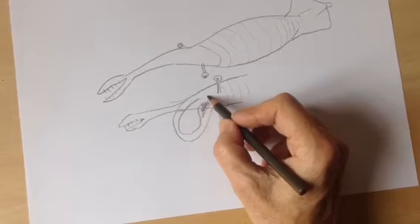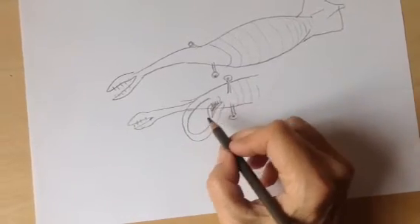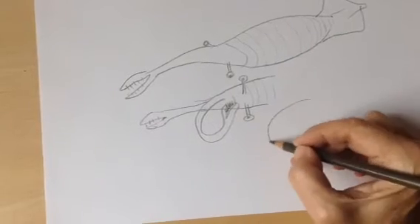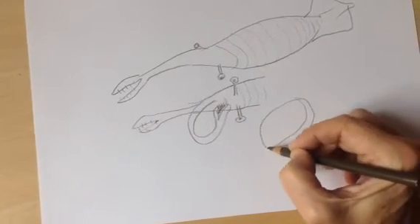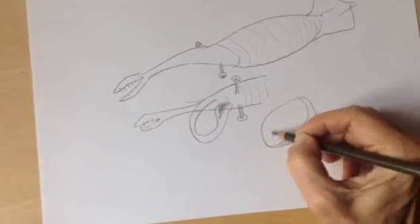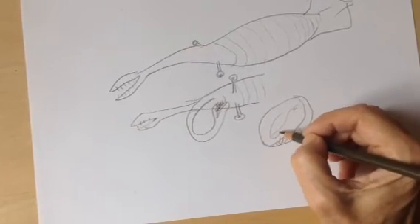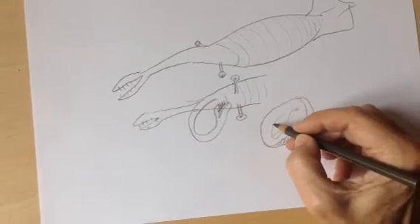Maybe it's just that the mouth was really small and delicate and doesn't show up on many of the fossils, because the problem is that these fossils are found inside these concretions — they're called these little rocks. And so you find your fossil here, but it's just a print, basically, of the outside. So it doesn't tell you what was inside the fossil.